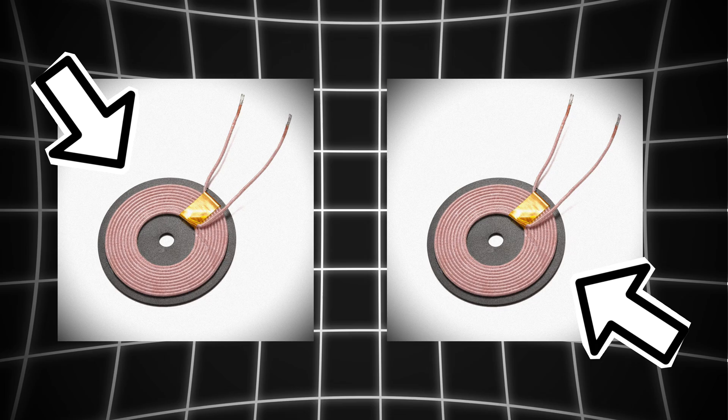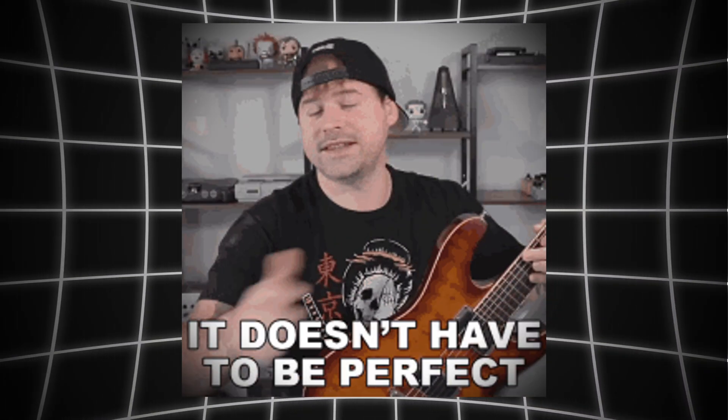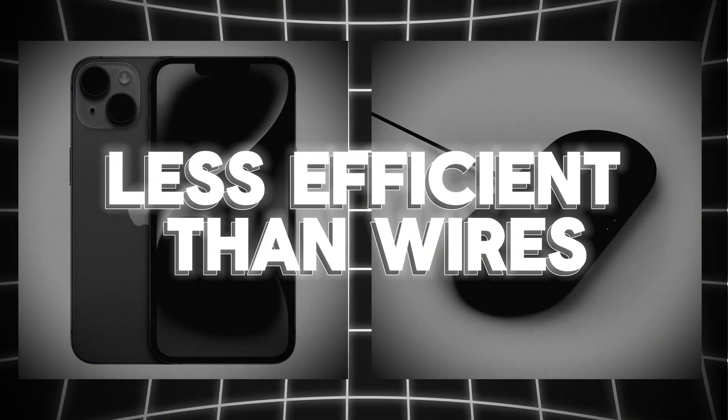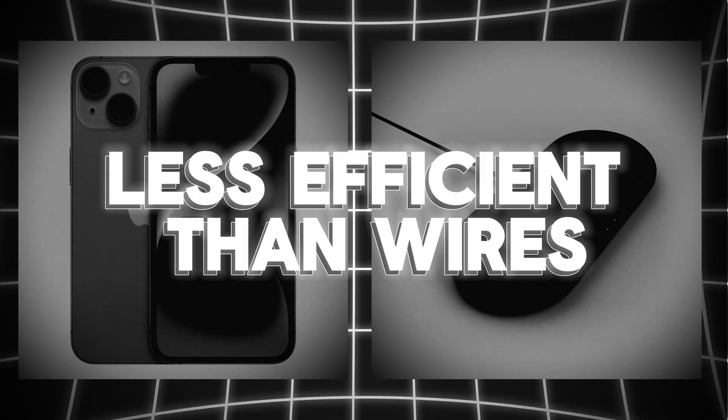However, for this to work, the two coils — the one in the pad and the one in the phone — have to be lined up. Not perfectly, but they have to be within a certain distance of each other. And even when this does work, wireless charging is usually less efficient than using a cable. Some energy is lost as heat, and that's why your phone sometimes gets warm.